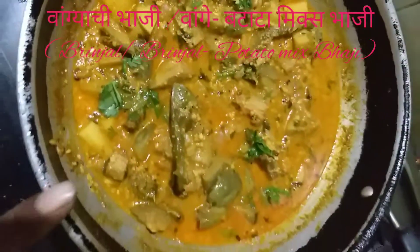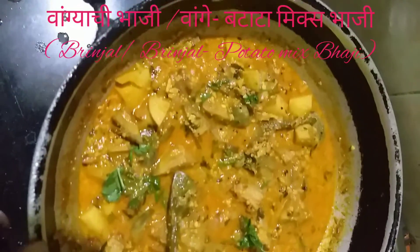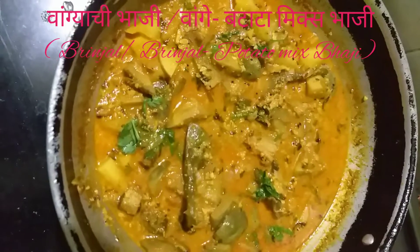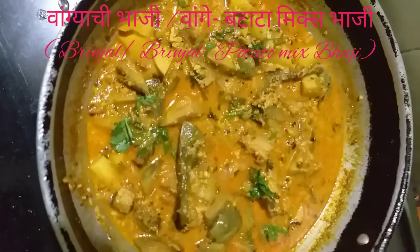I have to cook it in a few minutes. I will cook it in a few minutes.